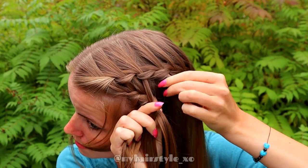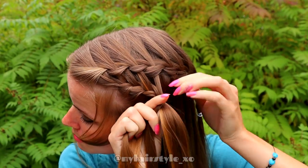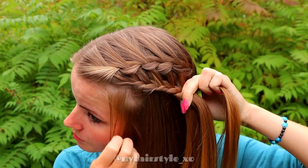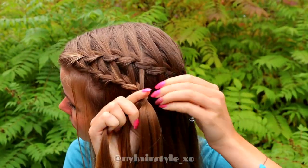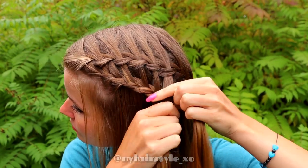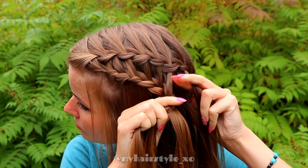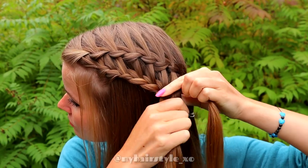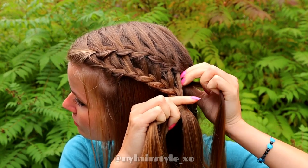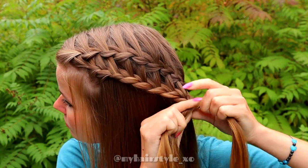Keep on braiding just like before but don't add more hair from the left. Right over, add hair, left over, right over, add hair. Keep on braiding until this braid is the same length as the first one. You also must braid all the waterfall strands from the first braid into this one.